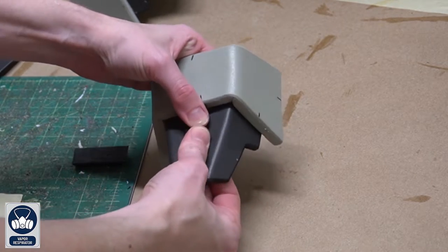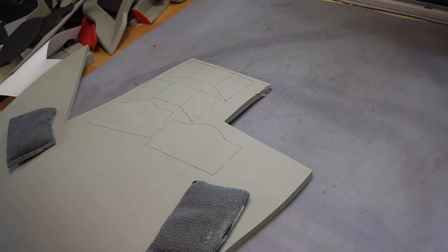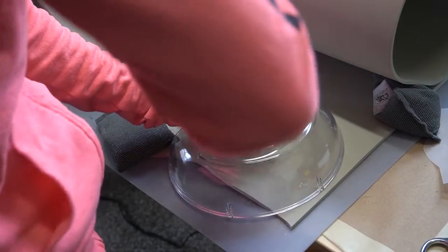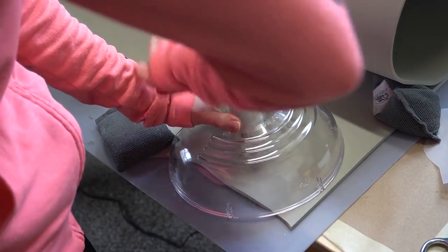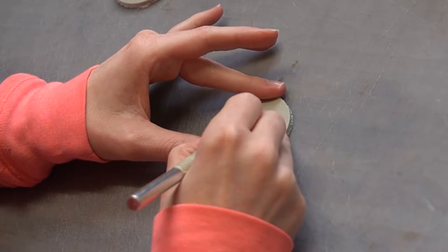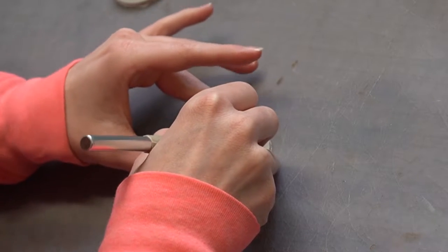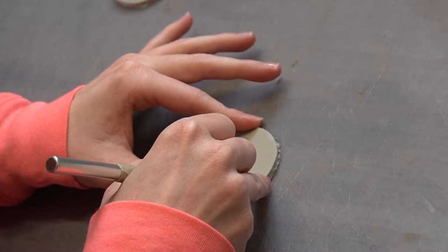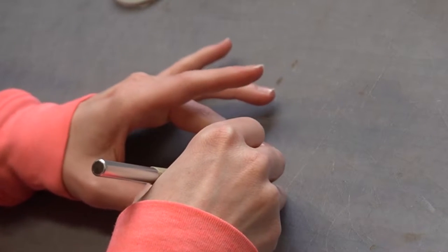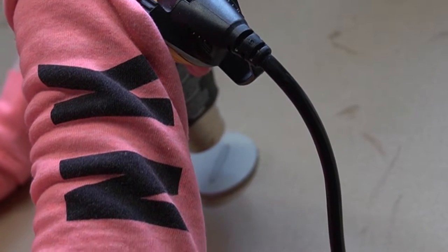For the back piece, you should have already cut the main part from ten millimeter EVA foam. Now cut out the circle piece using four millimeter EVA foam and a Cricut circle cutter. There is a small oval-like shape in the center of this circle — draw it with a sharpie as a guideline, then with a really sharp exacto knife pierce halfway through the EVA foam following that shape.